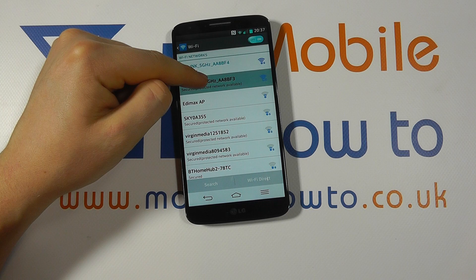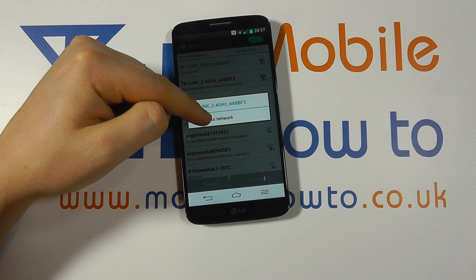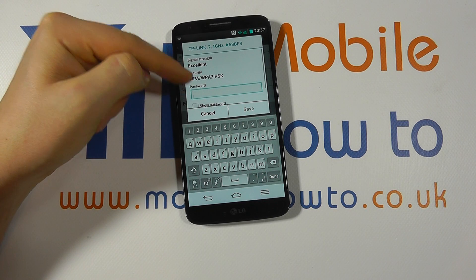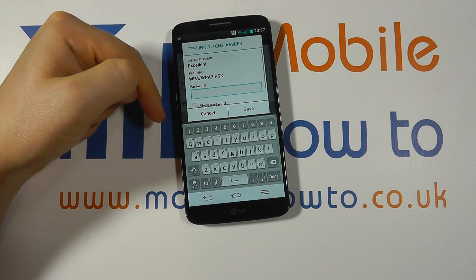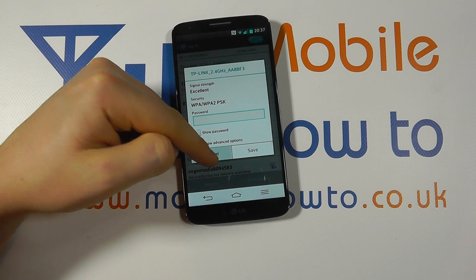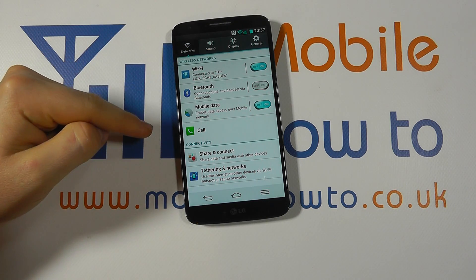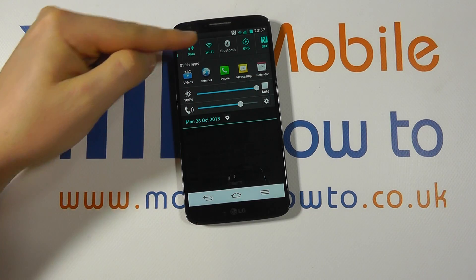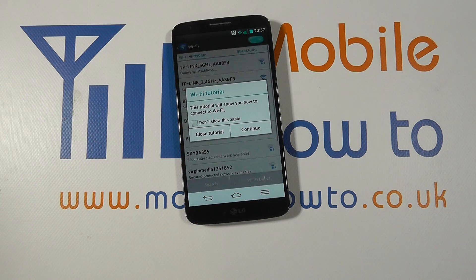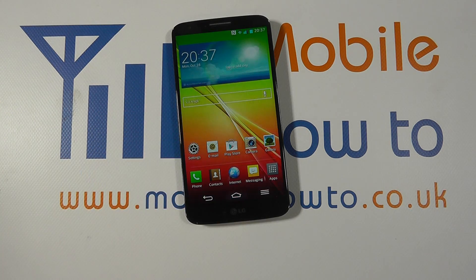We can always connect to an alternative network by pressing and holding and clicking Connect to Network — you'll need to enter the desired security settings if necessary. And of course when you're finished with Wi-Fi you can turn it off from the Settings menu or from the notification bar. And that's how you control Wi-Fi on the LG G2.